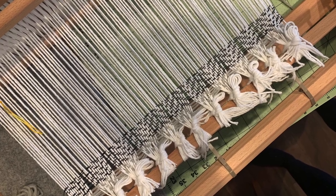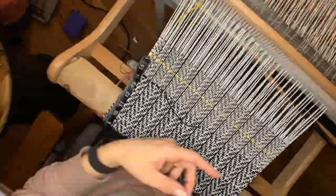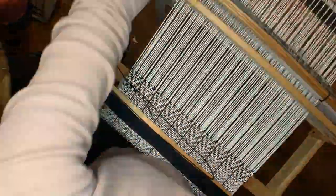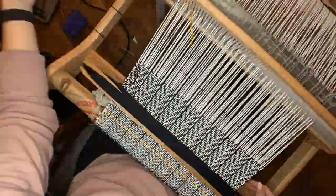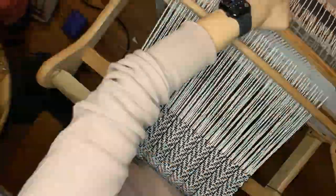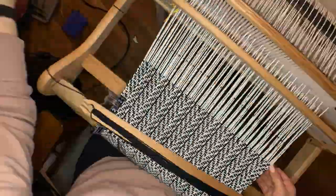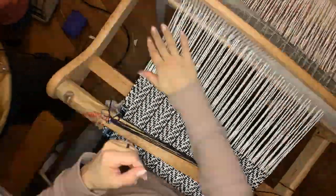Here you can see the loom is all warped up, and I started the weft with 8-2 cotton. Once I did two inches of that, I started again with the Sugar and Cream. The warp is the white and the weft is the black. The orange stripe you may notice in the middle is just where I'm separating the two washcloths — I did them back to back.